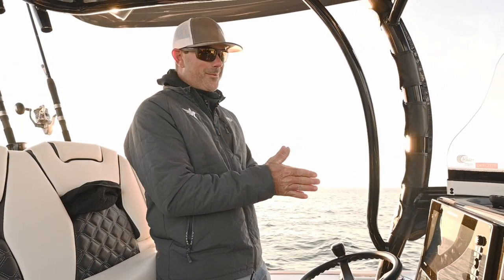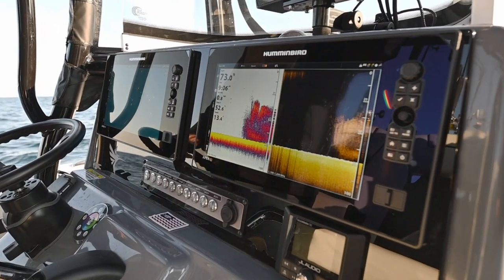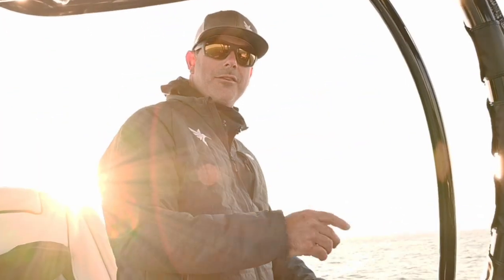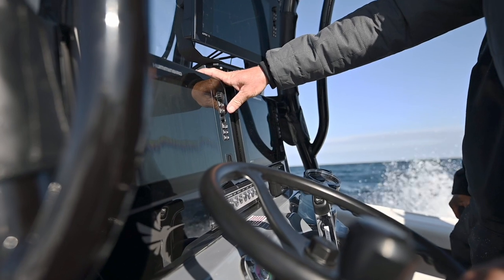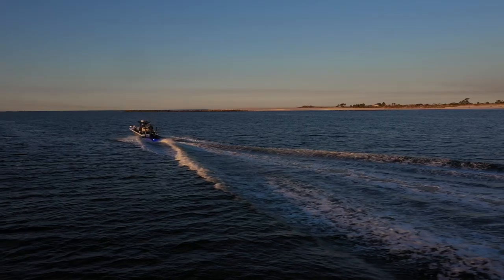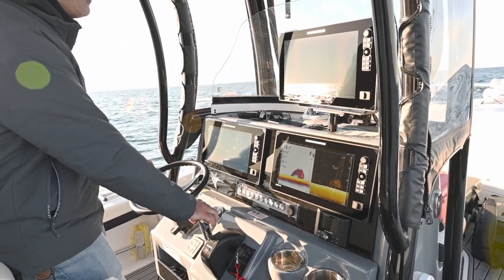We got some new toys from Humminbird — this is the Humminbird Apex. I haven't got to use it for very long, but the clarity is just amazing. We're going to go right along, do a little fishing, and show you how to use it. The Humminbird Apex comes in 13, 16, and 19-inch units.